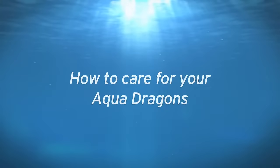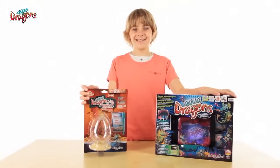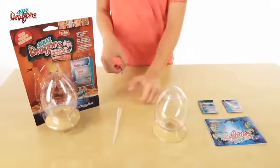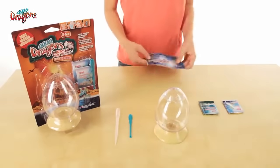How to care for your AquaDragons. Congratulations, you are now an AquaDragons owner. To get your hatchlings off to a great start at life, follow our simple instructions on how to set up and care for your tank.